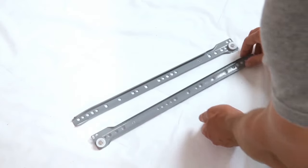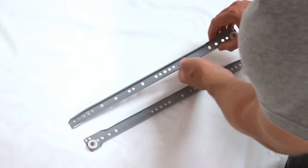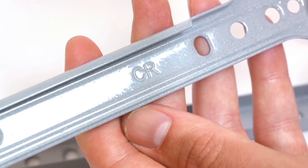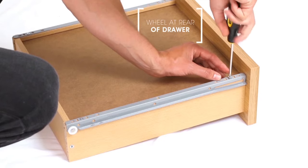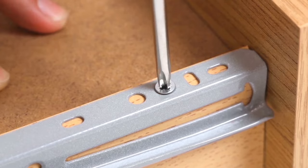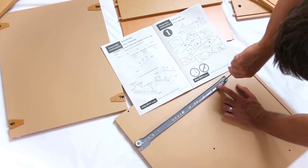Drawer runners come in two very similar shapes, marked L for left and R for right, so you can fit them to the correct side of the unit. Drawer runners have multiple holes for the screws. You need to make sure that the correct holes are lined up to the unit, otherwise your drawers won't work properly.